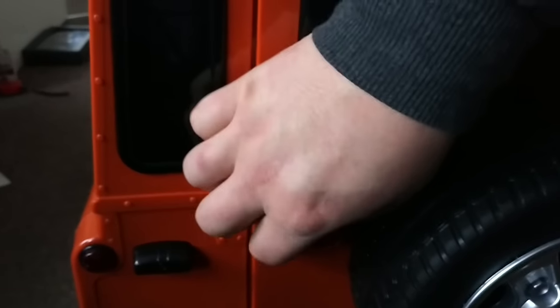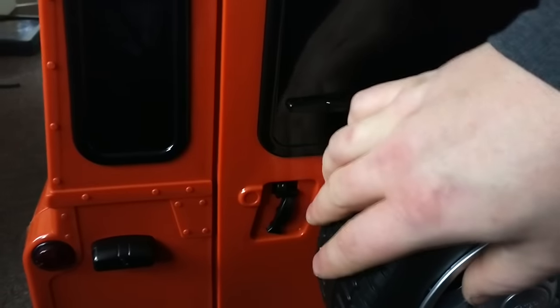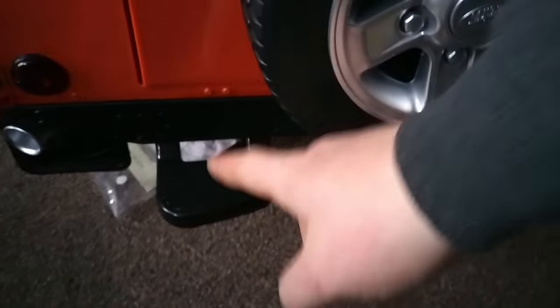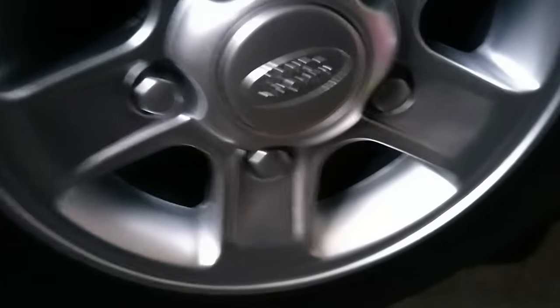The boot - you can fit probably about three or four cans of beer in there, so when you go to the shop she can carry a beer back home. That little latch just goes like that to stop it from opening. You've also got a little step - again, genuine Land Rover badged.